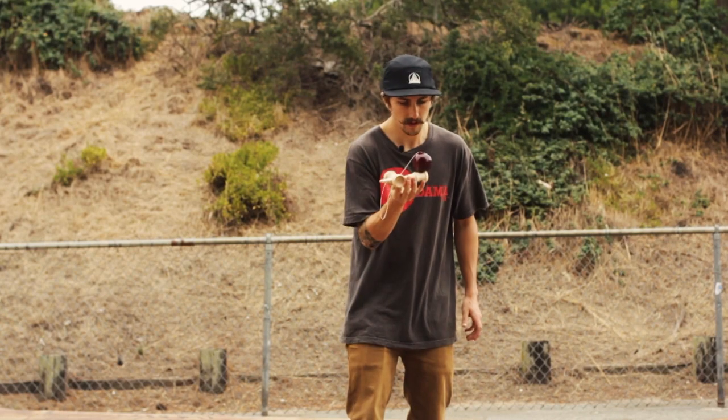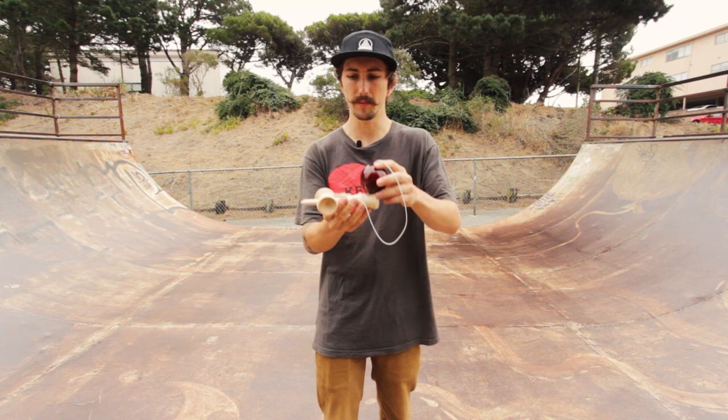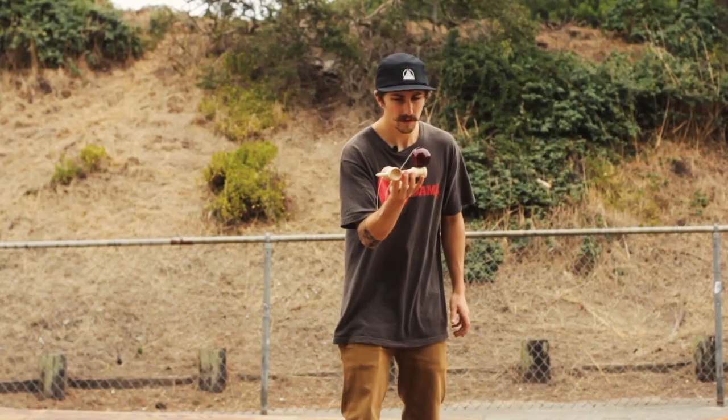Once you have your handle stall balanced and it's steady you're going to want to spike it. The key is not to rise up with it but you're going to want to drop the ken out from underneath it and put the spike underneath the hole.